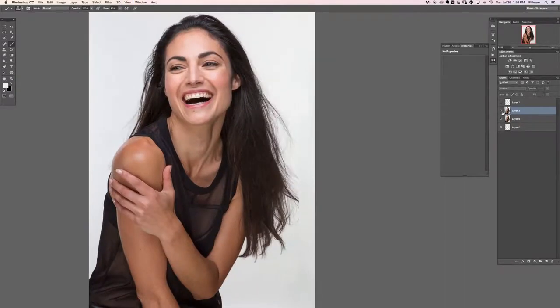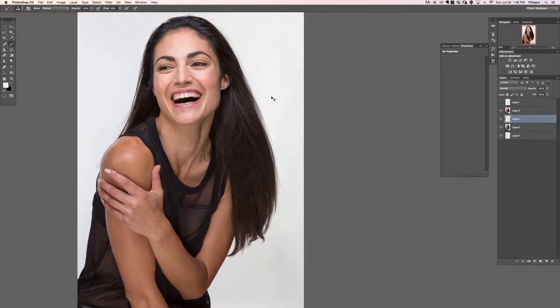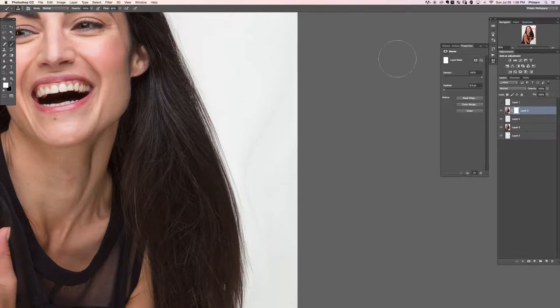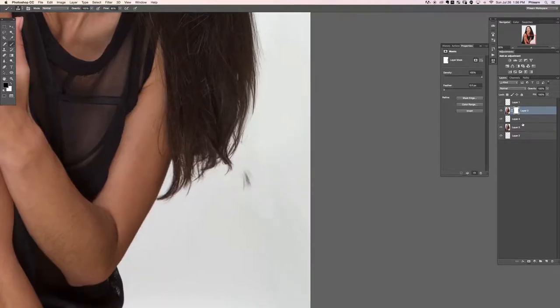Just like we did before, we're going to create a layer underneath, grab our brush tool and paint the new background in. Then I'm going to put a layer mask on there - sometimes you'll get a little bit of a border whenever you do that. I'll paint black on the layer mask and that's going to smooth out that border. You just don't want a hard edge there - that's your goal.